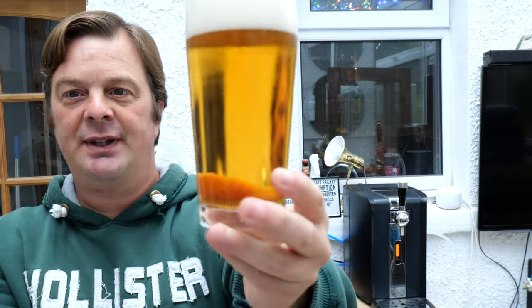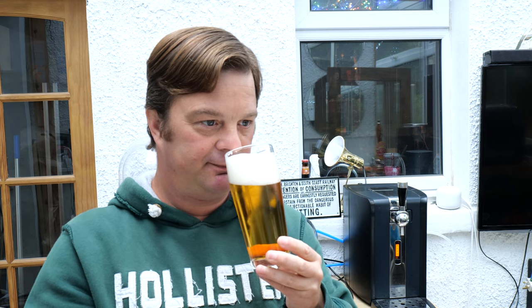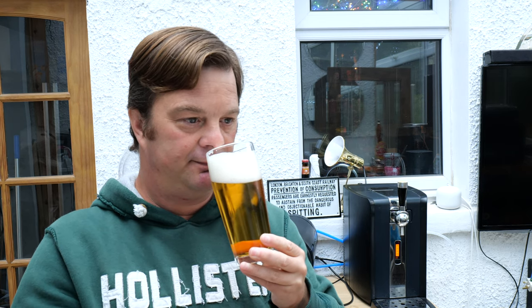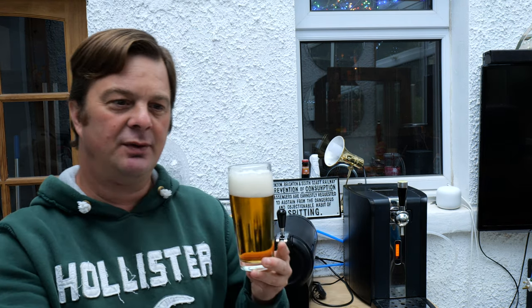It's a golden amber coloured beer with a 2 to 3 finger white head. Let's get the aroma. Smells like a good quality lager — a real kind of good quality 100% all malt lager. Citrusy and peppery on the back end, a little bit of sweetness to begin with. Let's dive in. Cheers everybody.